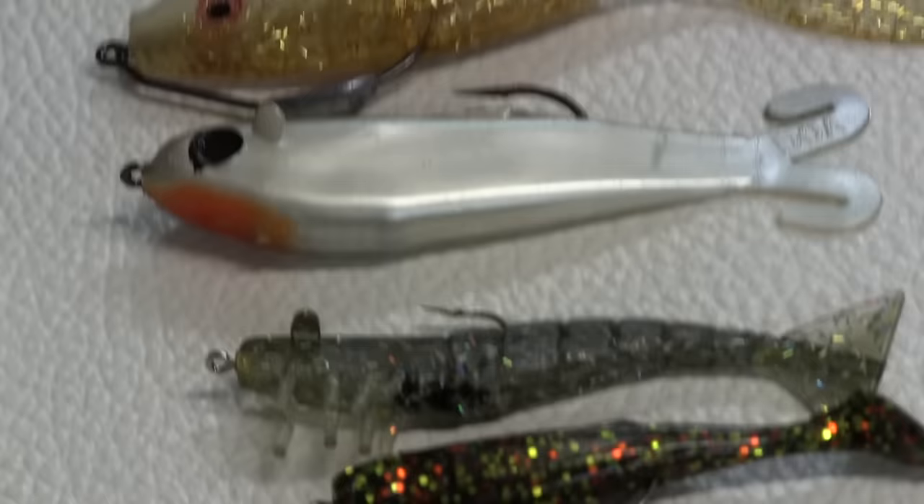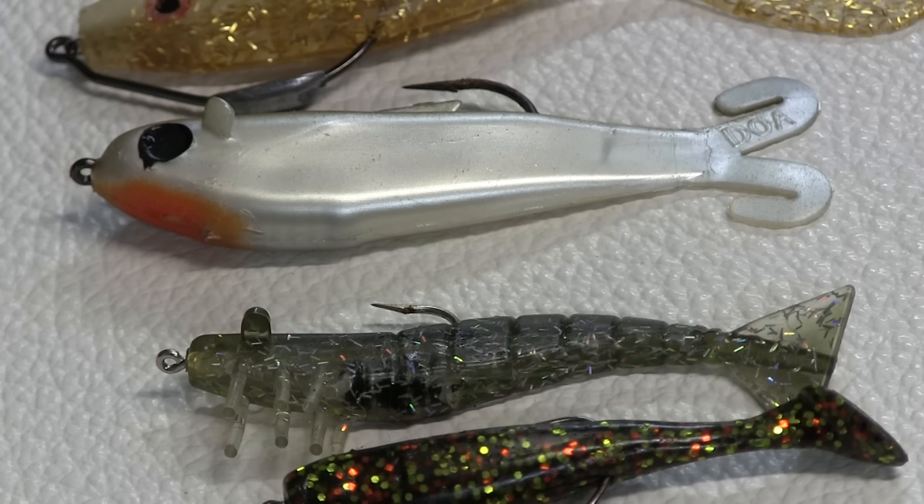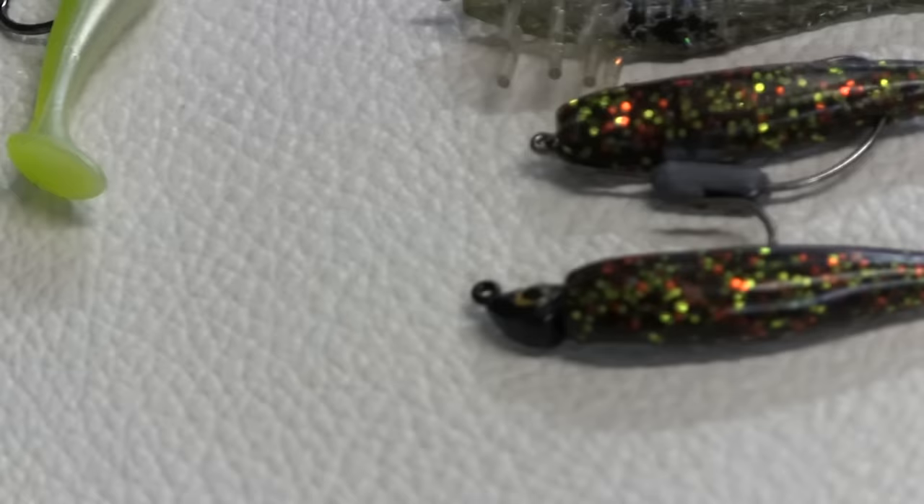Below that is one of my all-time favorites — it's the quarter ounce DOA shrimp. Most of the time for redfish I'm using that thing only as a sight fishing lure. I throw it to fish that I see, drag it across the surface, let it sink down in their face, and slowly twitch it.